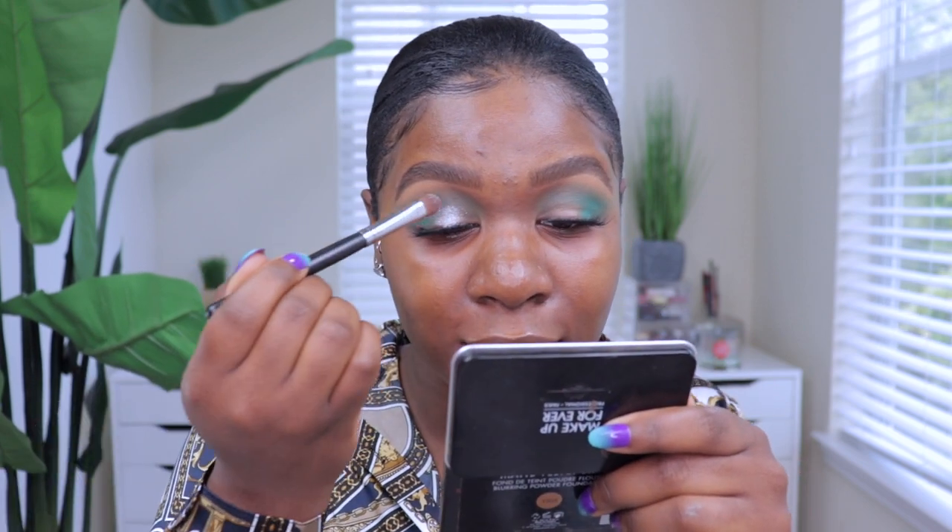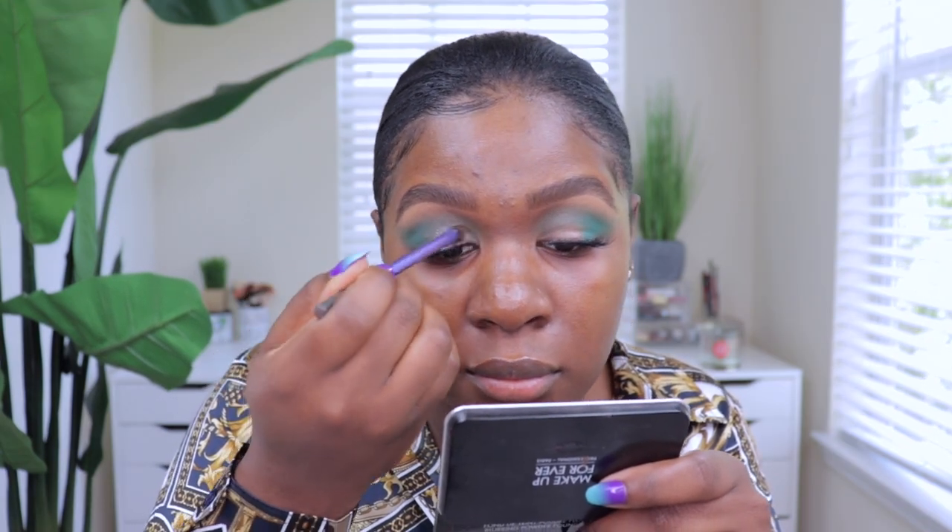I think it looks good — I was low-key nervous but it turned out really nice. Now she's moving to face prep: she uses Fix Plus setting spray. I don't have the MAC Fix Plus but I have the Morphe Continuous Setting Mist, so I'm spraying that directly on my face.